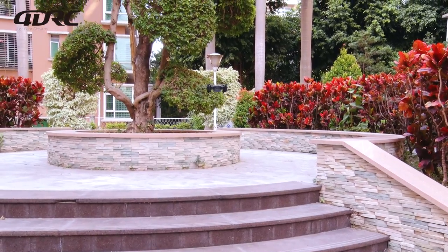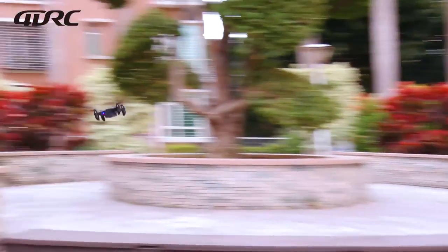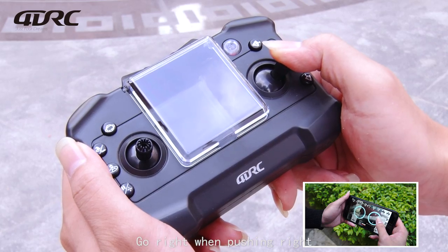With the right stick: push up to move the drone forward, push down to move it back, push left to go left, and push right to go right.